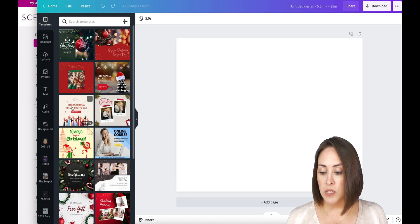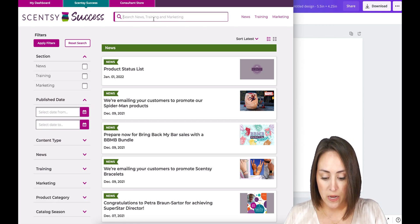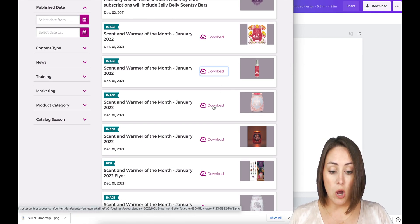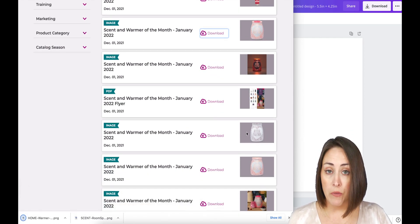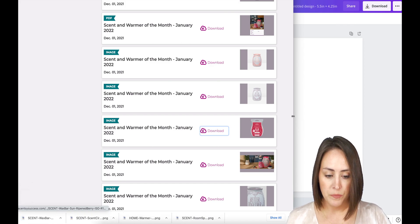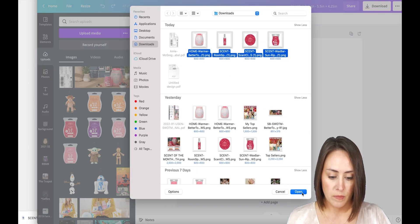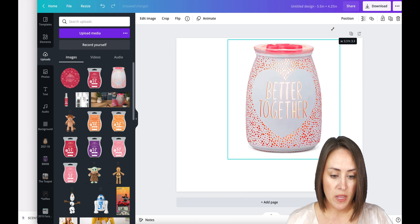The first thing I want to do is come to my workstation and download everything I need. I know I need January's warmer of the month. I also need the room spray — I like the warmer shown on with the wax inside, so I'll download that one. If you prefer it off without the wax, you can download either of those. Now I need the scent circle and the bar, so I'm going to upload those.